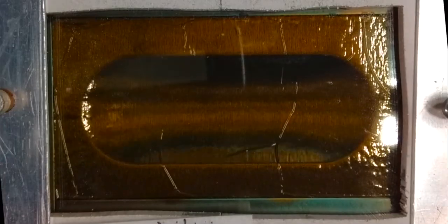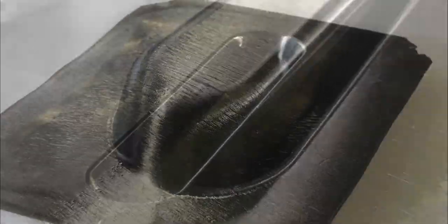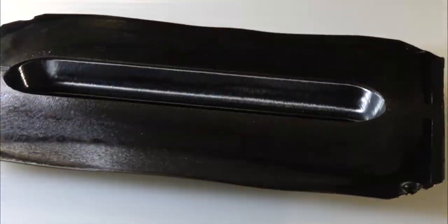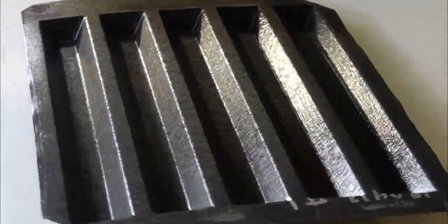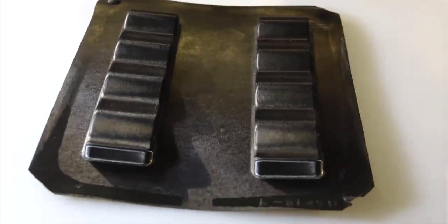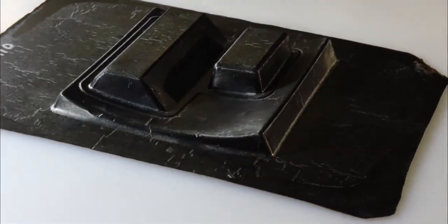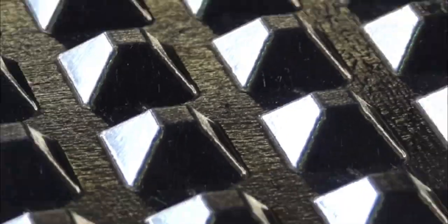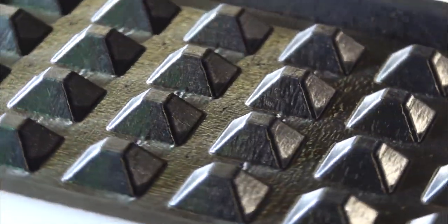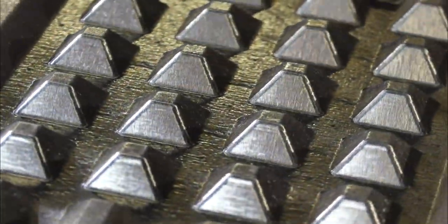40% biaxial in-plane stretch thermoforming under vacuum has been demonstrated for both dry pre-forms and consolidated blanks without localized thinning or separation. Low-pressure and fast cycle times of less than one minute have been demonstrated with good repeatability due to the fixed length of the short-fiber material. This metal-like formability allows for fast, repeatable production of composite components for aerospace and automotive markets. No pull-in, bridging, or wrinkling of the material is observed due to the extension possible with short-fiber composites.